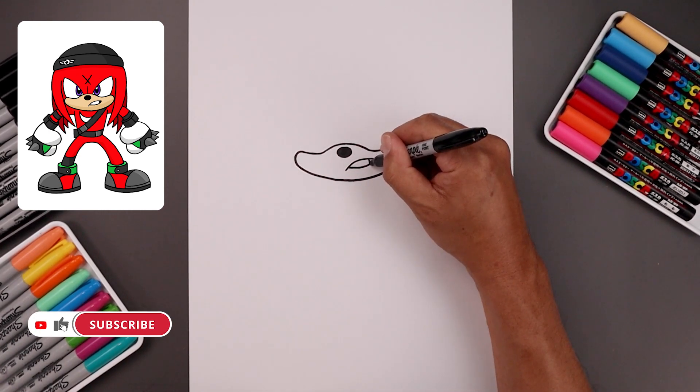Now work our way along the outside — go out, round up the side and then pull that in towards the top of the head. Close off the top with a curve, going up in the middle and then back down.